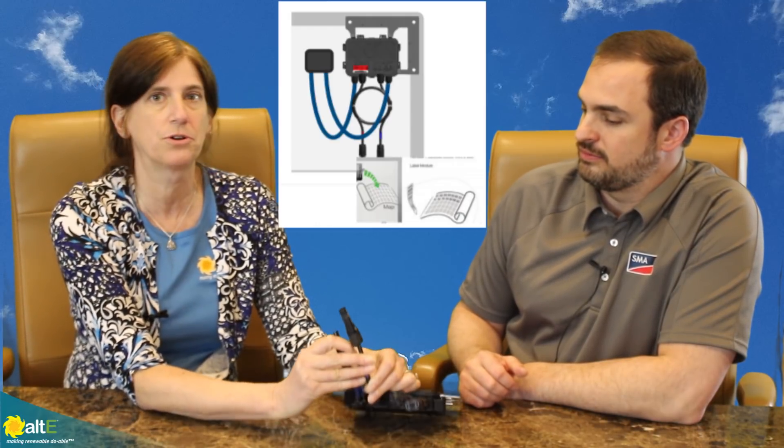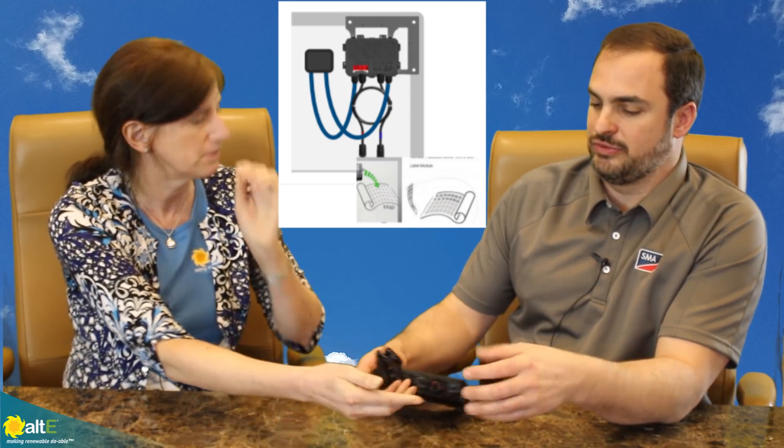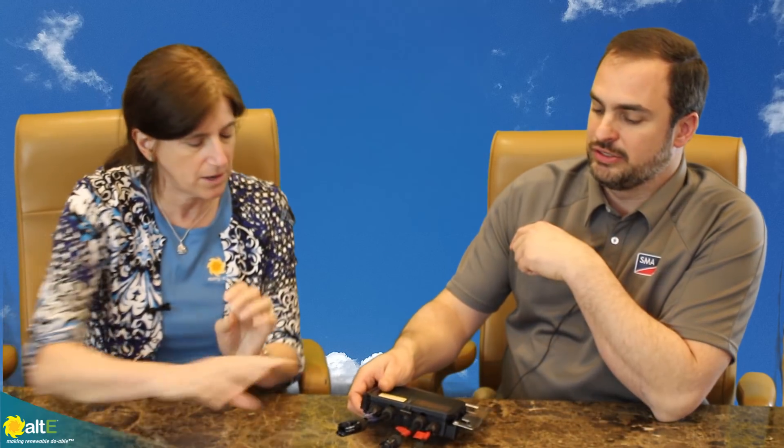So these two would connect to your solar panel, and then these would go to their neighbors. The outer two would go to the module and then these two to the string. So it's easy to string.